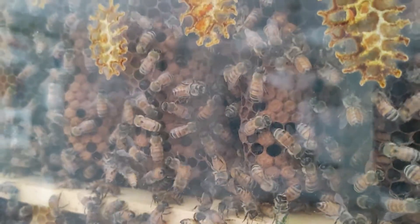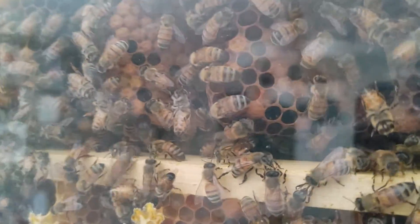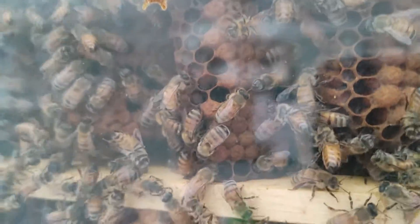And where there aren't capped cells, there are a bunch of babies. If you can see into the cells here, you can see a larva down in a bunch of these cells.